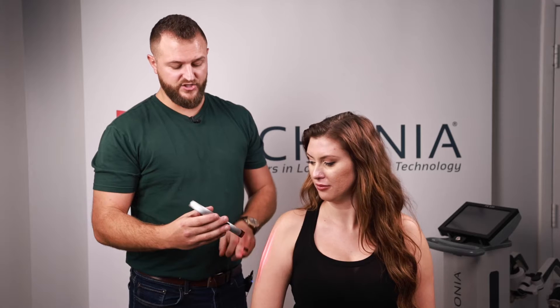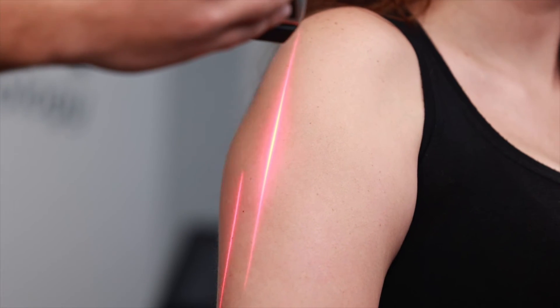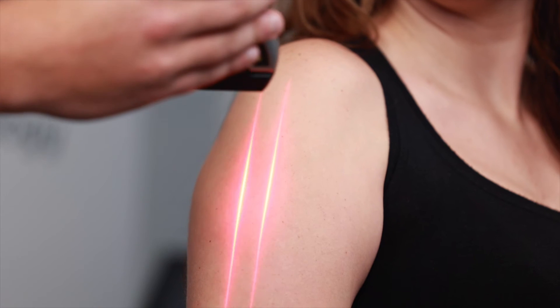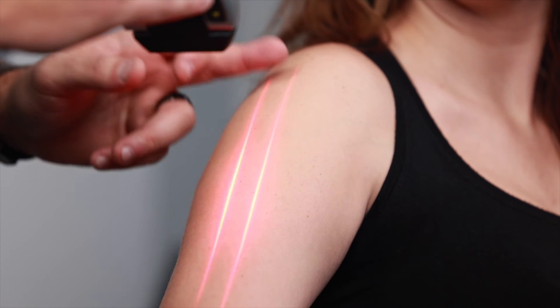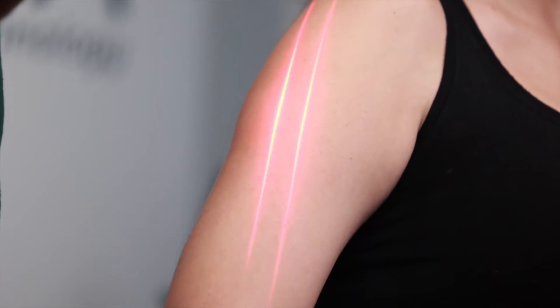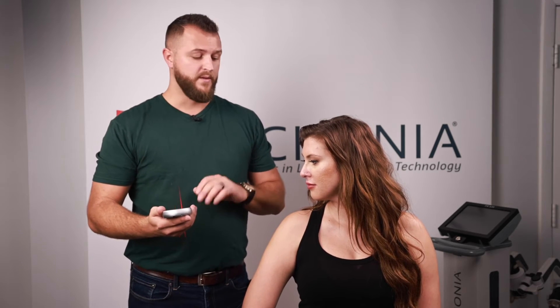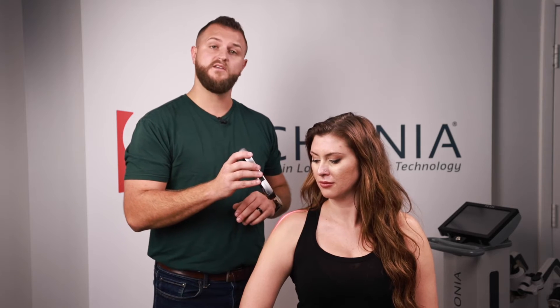Next let's discuss how to properly treat your patient. First, let's talk about distance from the skin. You'll notice the Urconia laser generates line-generated beams — these are patented and unique to Urconia, and they also act as a distance guide. The smaller the body part, the closer you get to the skin because the closer you are, the smaller the line-generated beam becomes. For example, if treating a finger, place the laser directly on it for maximum photonic exposure. If treating an entire arm, stay about six to eight inches away to cover the whole area with the laser beam.